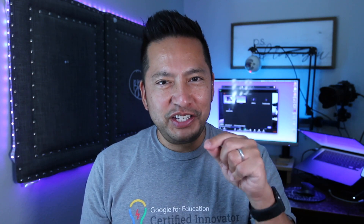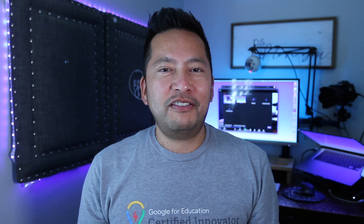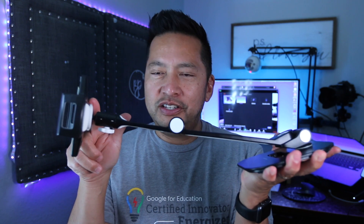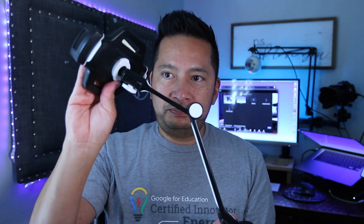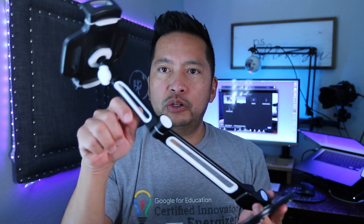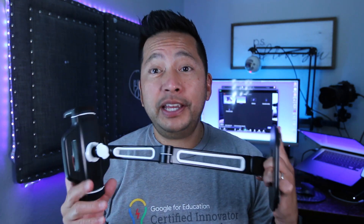So many of you guys have been messaging me about the stand — where'd you get that stand, what is that stand called, how big is it? I linked the stand in the description. This is the stand. It weighs about five pounds, it's 14 inches, and it's made for a mini iPad or iPhone. It's on a ball that you can adjust, there's a hinge here, another hinge here, and the bottom rotates as well. It's pretty sturdy, made out of steel with little plastic inserts. It costs about 20 or 30 bucks — relatively inexpensive.